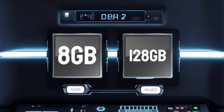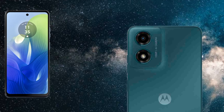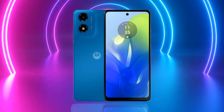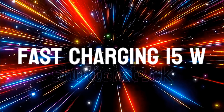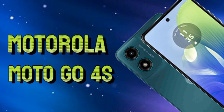The Motorola Moto G0 4S is powered by the Unisoc T606 chipset built on a 12nm process, with an Octa-Core CPU and Mali-G57 MP1 GPU. It features a side-mounted fingerprint sensor, measures 8mm in thickness, and weighs 178.8 grams.